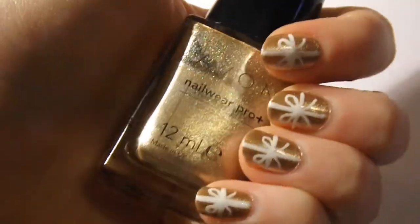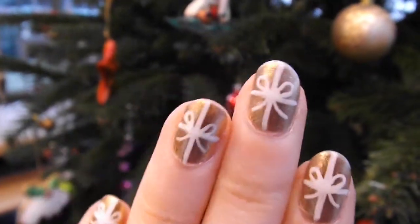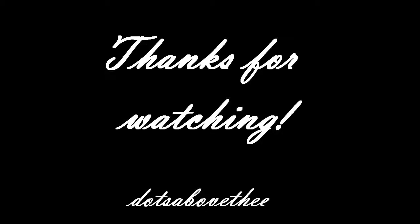Thank you so much for watching this tutorial. Please subscribe and give it a thumbs up if you liked it. I hope you have a very Merry Christmas and I'll see you soon! Bye!